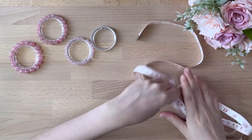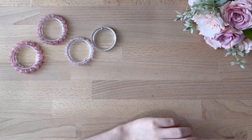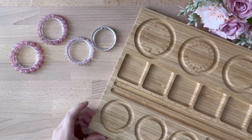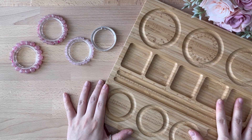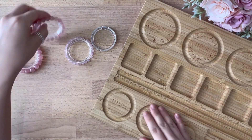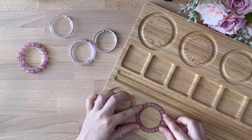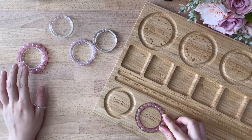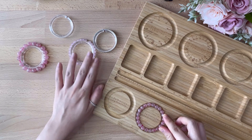Let me show you. Here's the beadboard. I actually pre-made all the bracelet sizes at 14cm. For example, 8mm in 14cm. And I also have 10mm in 14cm, and 6mm and 4mm.